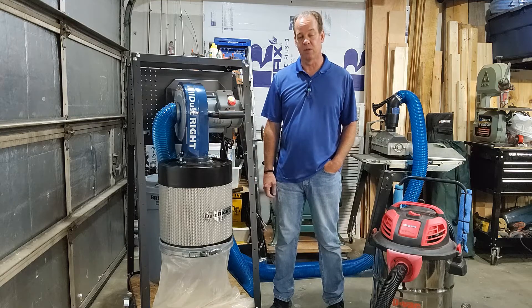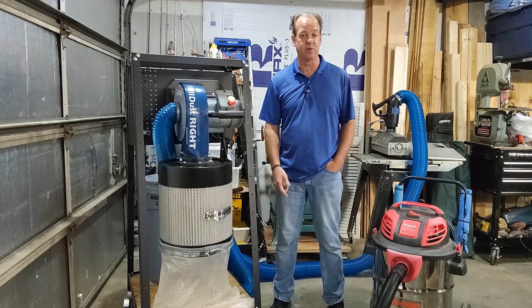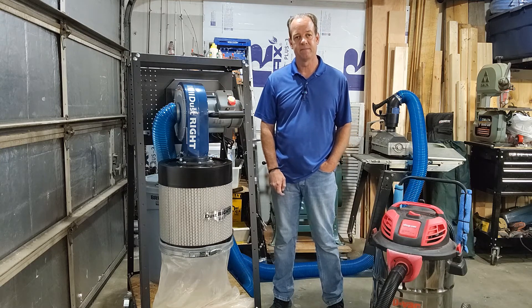Let's face it — as our tools get bigger, our dust collection system needs to get bigger as well. Leave me a comment, let me know if you started out using a shop vac and then upgraded to a dust collector, or if you're still using a shop vac. I hope this video helped. Like and subscribe — thanks, have a great day!